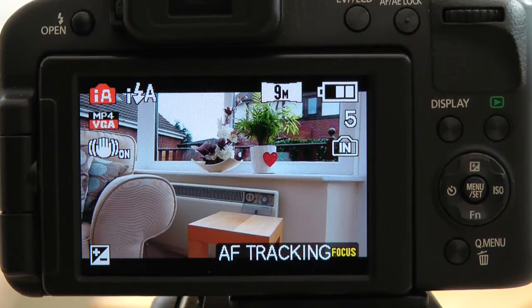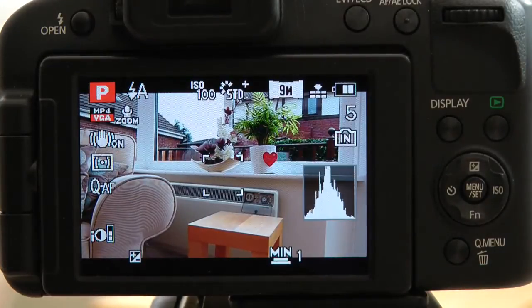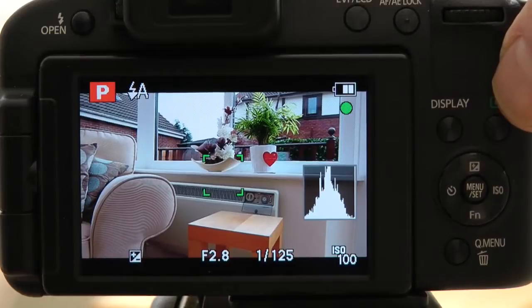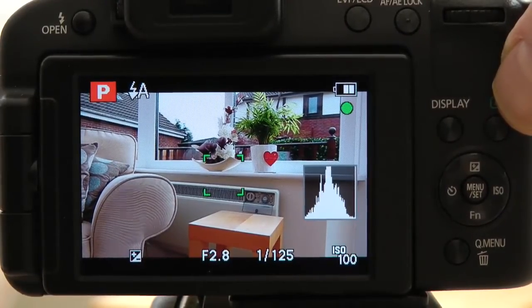Let's now look at flash in the other shooting modes. We'll start with flash in the AE mode, or programmed auto, accessed by turning the top control dial to the P position. I have the flash set to automatic at the moment, so it's mimicking what happens in Intelligent Auto mode — if the camera thinks there's enough light it won't fire the flash. If I half-press the shutter button, the flash symbol hasn't turned red, so if I take the picture it isn't going to use flash.